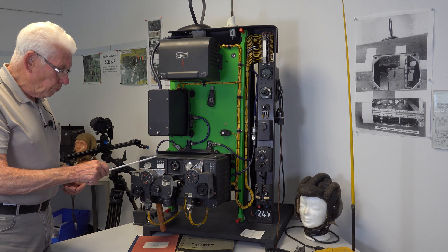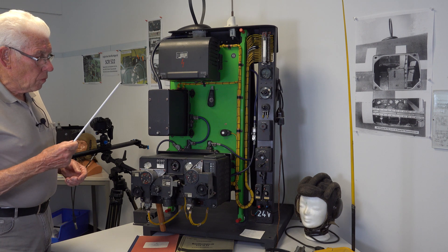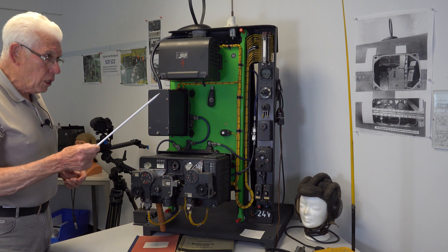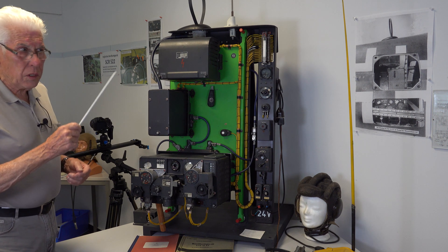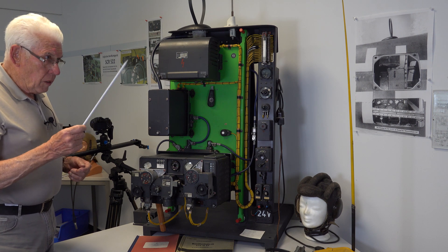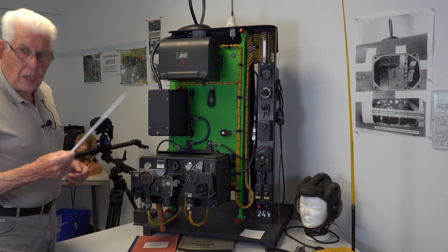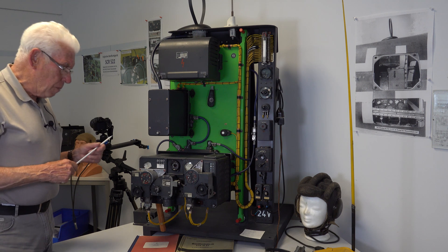With this system, you can tell the ground station where you are — the distance, how far you are. How far I am.